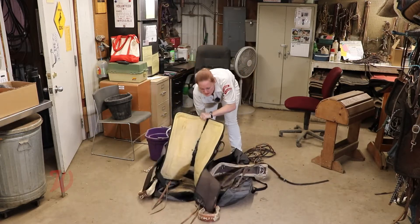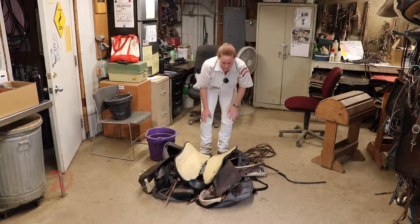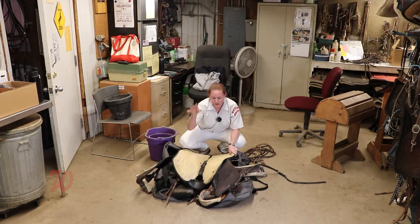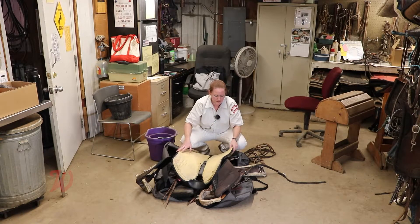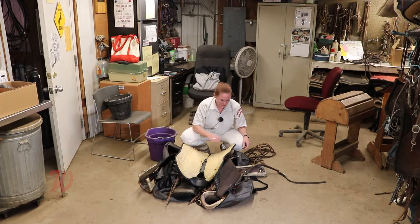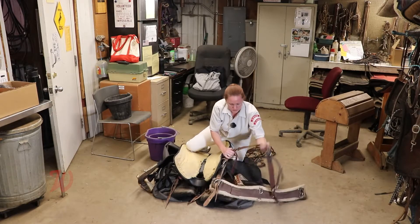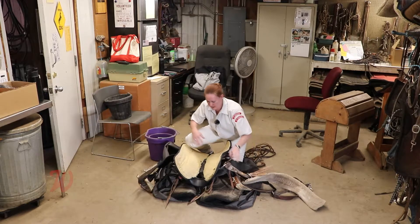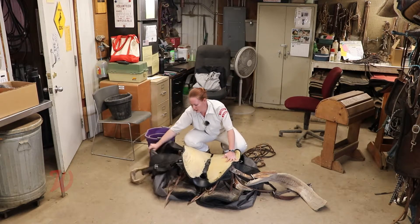Then your saddle is going to sit inside it upside down. The reason we do that is to protect the tree of the saddle — in case you put your bag down, the tree will not flex too much and risk breaking. Make sure all your stuff is not twisted underneath the saddle, so that it can't create kinks.